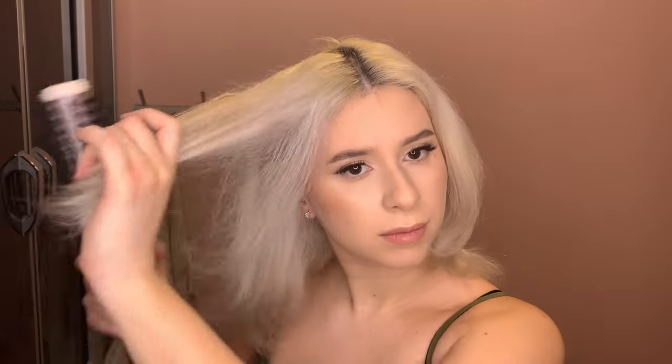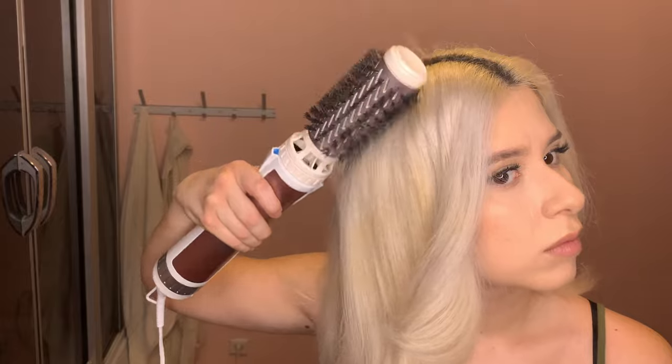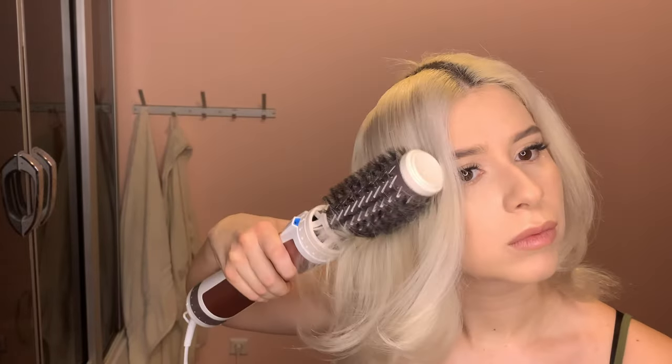Here I'm demonstrating another effect: I use the brush vertically but go backwards — toward the back of my head — and also go downwards to make these little spirals. I do this a couple of times to make sure the hair is dry and styled into place.